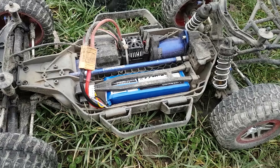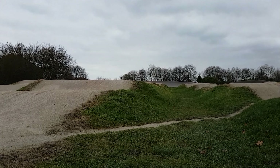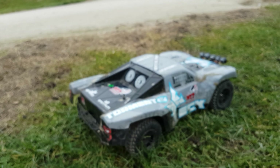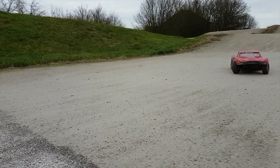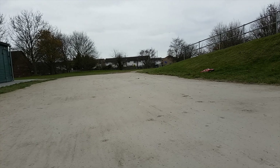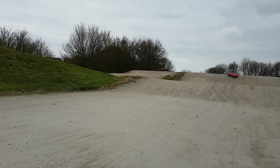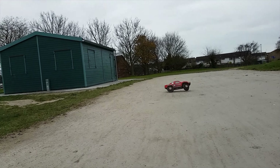Alright, so we got the slash 4x4 here on 4s to start with. Let's see what it makes of this BMX track. And we got the Hyper ST, but it's wearing an ECX Torment body shell.